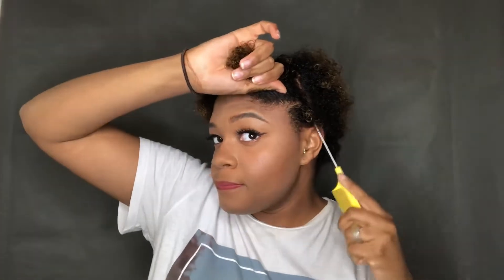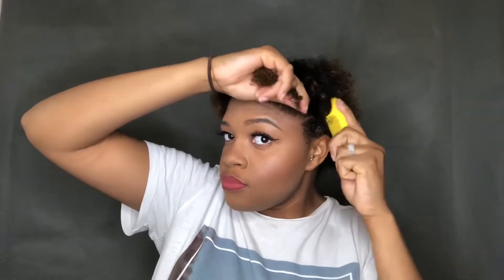Once I'm done detangling, I'm going to take my rat tail comb and start sectioning off my hair. The way that I tend to section off my hair is I start in the middle and then I make my way down to each side. Then once I've got my part together, I go in and start cleaning it up.